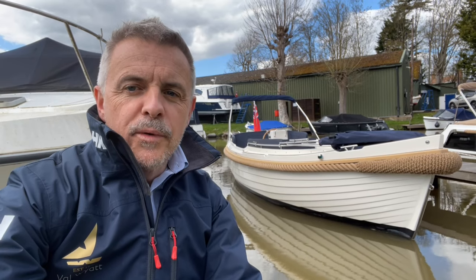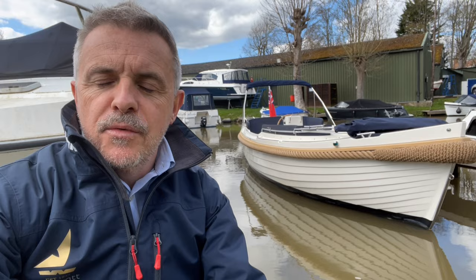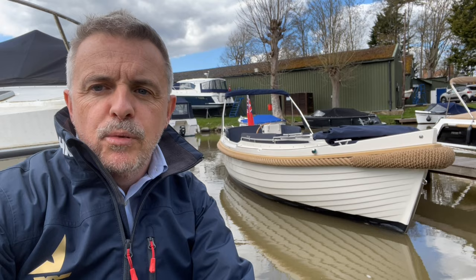Welcome to Val White Marine, my name is James. Today I'm going to walk you around a brand new Interboat 22 Explorer that's just arrived with us from the factory in the Netherlands. She's sat behind me over my shoulder there. I'm going to get you on board, walk you around, give you a little look down the pontoon before we get on board and show you what this boat has to offer.